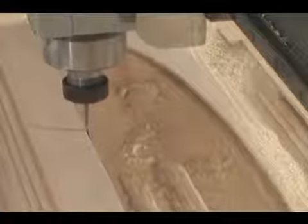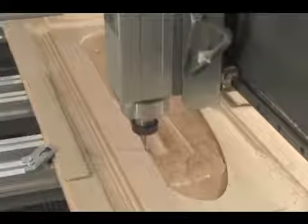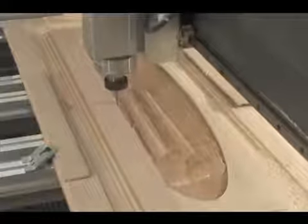Legacy's advanced CNC technology opens a new world of opportunity for both the woodworking hobbyist and the professional shop. Legacy's open frame construction and exclusive 5-axis configuration will allow you to take projects from start to finish, performing all the necessary processes.